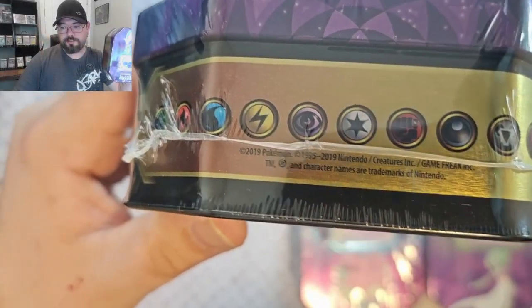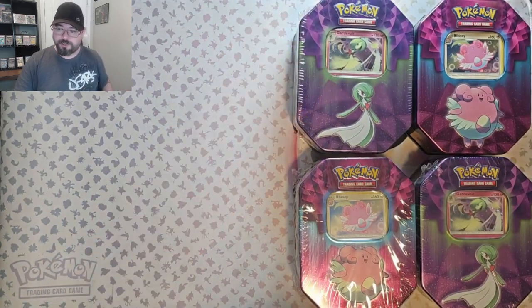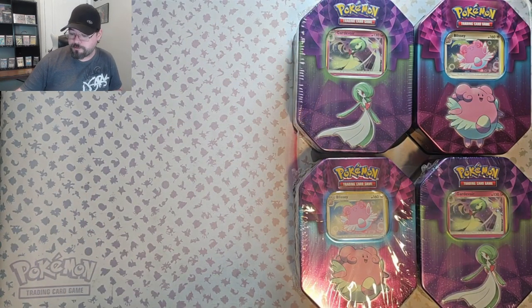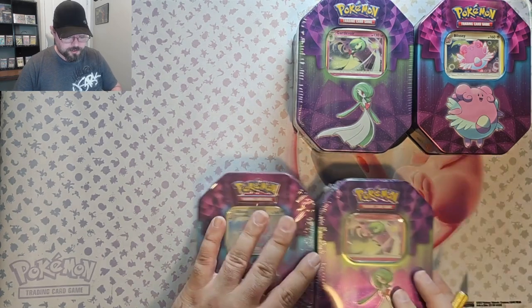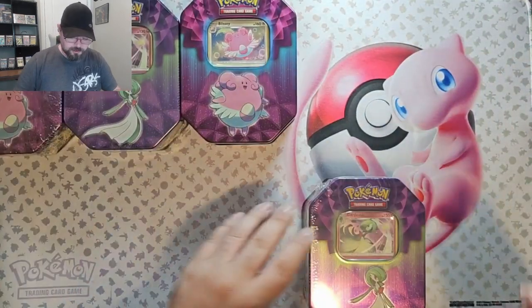Hello, welcome back to the journey. Today we've got some tins to open — they are marked as 2019. Hopefully we can get some older stuff. I've heard these tins have been reused and we'll only get Sword and Shield, but let's open them up to find out. Let's stick these ones off to the side and start off with the Gardevoir.